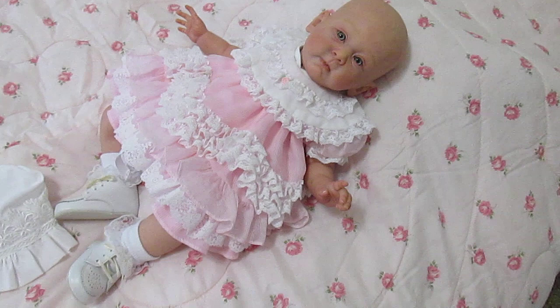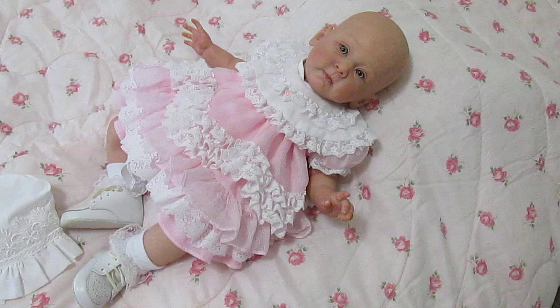Please welcome little Sharon into my nursery. I hope you like her — I'll be doing a lot more with her, so stay tuned. Thank you for watching.